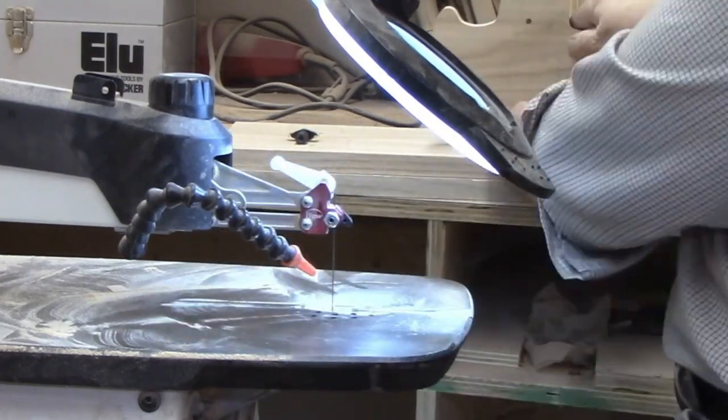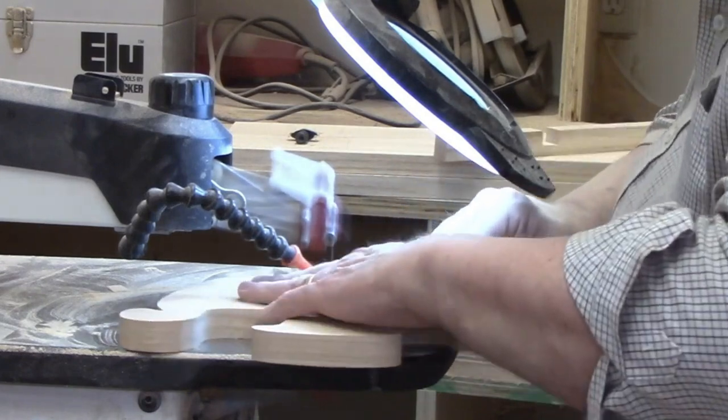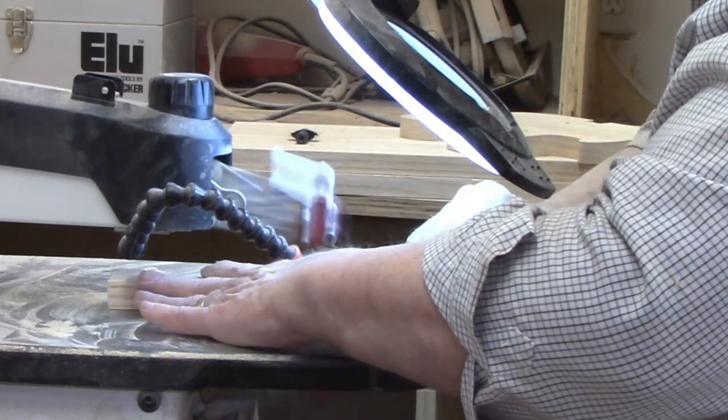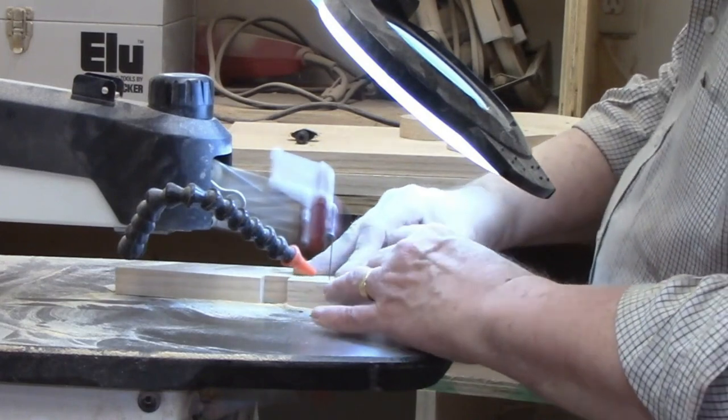I recommend you cut the notch in the base first, leaving it too small initially. You can always take another cut, but it's too late to add material once the opening is too wide. It's one of those basic things about woodworking you should never forget, like the rule: measure twice, cut once.